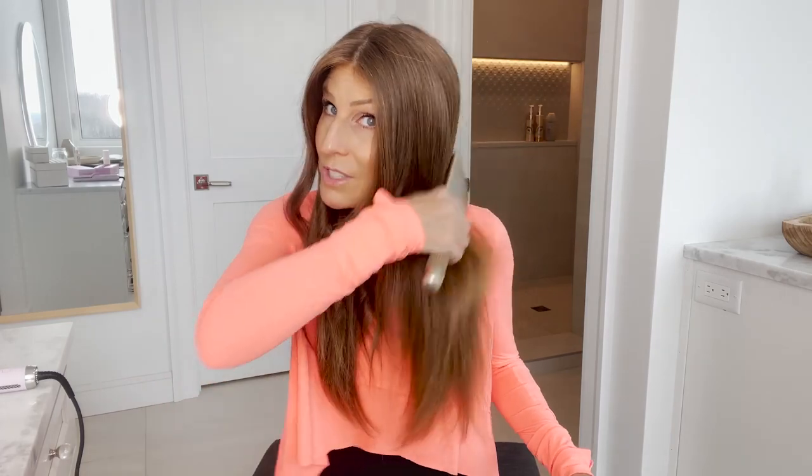A lot of people ask what to do when you're finished with your hair. You shouldn't be afraid to go in and brush your curls after — you can definitely brush through these curls and they should hold. If they don't hold, it means you need to slow down and go slower as you're curling your hair.